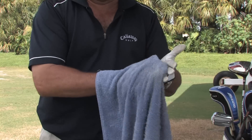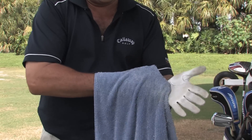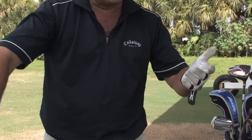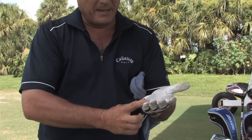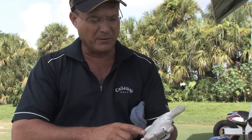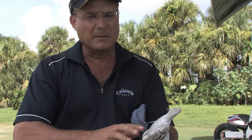The wear patterns on the glove will be more toward the fingers and the heel pad. If you buy a glove that has pads here and here for the thumb, which are the wear patterns, that will make it easier for you to keep the glove lasting longer and it doesn't wear quite as much.